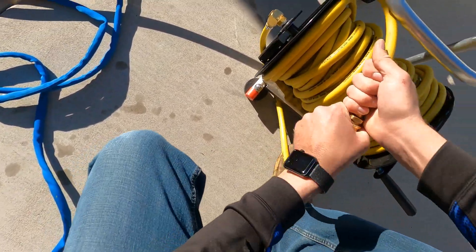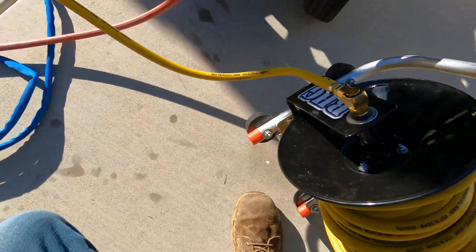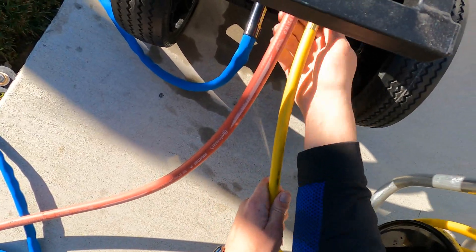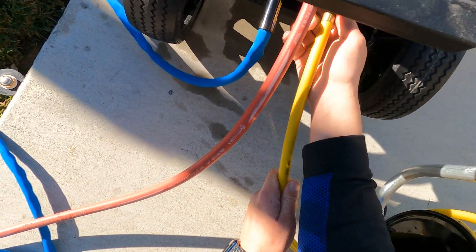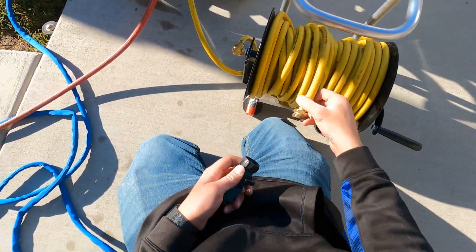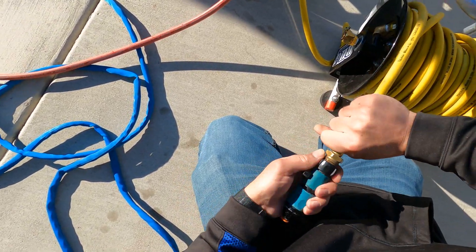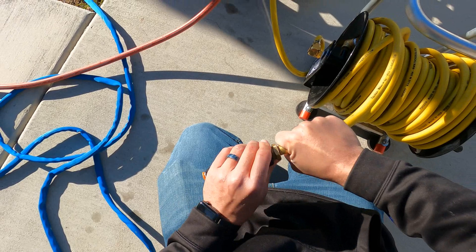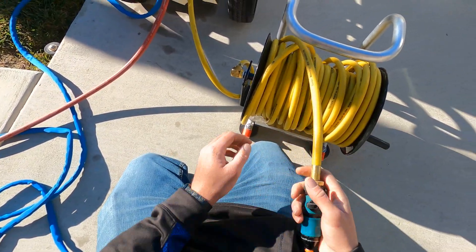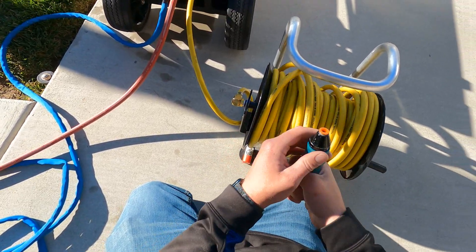You hook up your hose with the reel into where it says outlet. And then you have your connector here and you put it on the end of this hose. And if you need more, just hook up another 50 foot. I recommend using the Tucker hose — you get more pressure out of it.